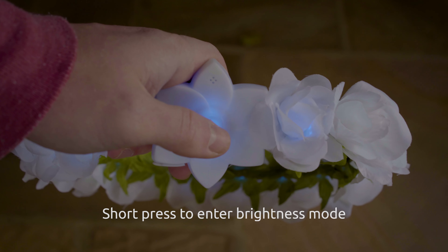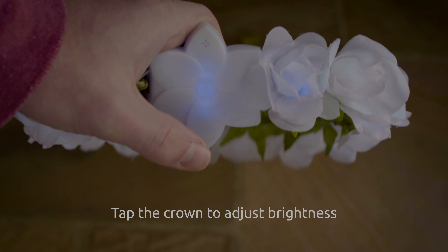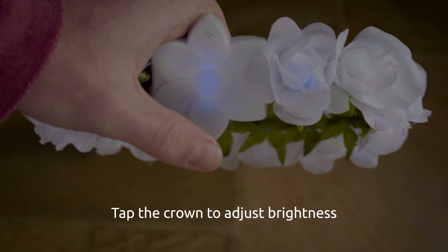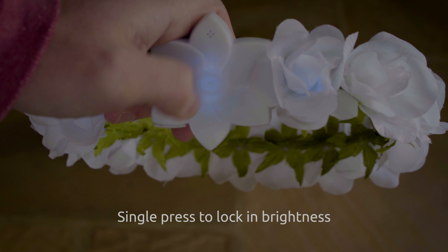To adjust the brightness, short press the button for one second — the crown will pulse blue — and then tap on the flower enclosure to adjust the brightness to its desired setting. Once it's how you like it, simply press the button and it will lock it in.